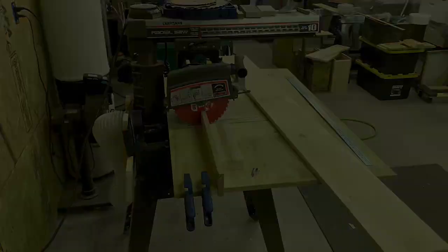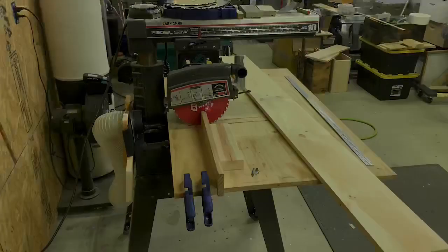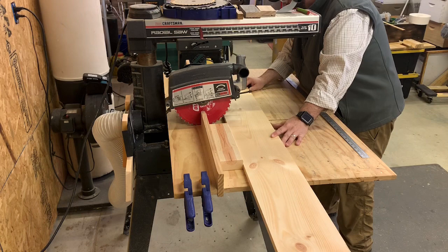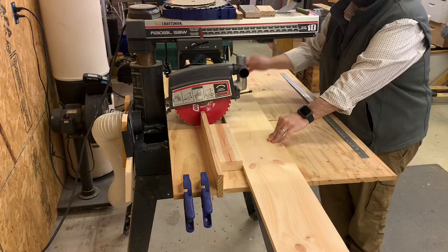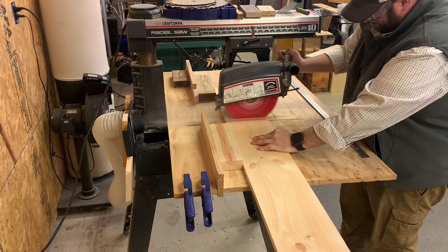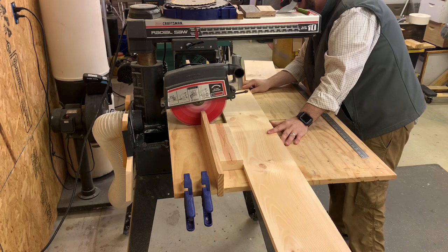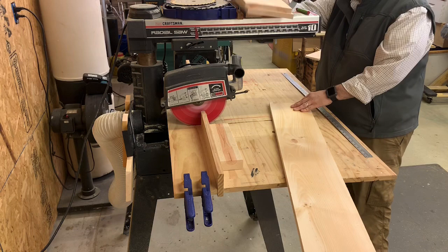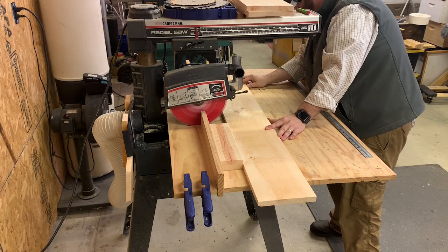Now we move over to our radial arm saw for the one-by lumber. We've already got markings here for the cuts. The first cut will be at 15 inches, the next cut will also be at 15 inches, and the last cut will be at 18 inches. The remaining part of the board will be used for the rim of the roof and the stabilizing bar for the tree.